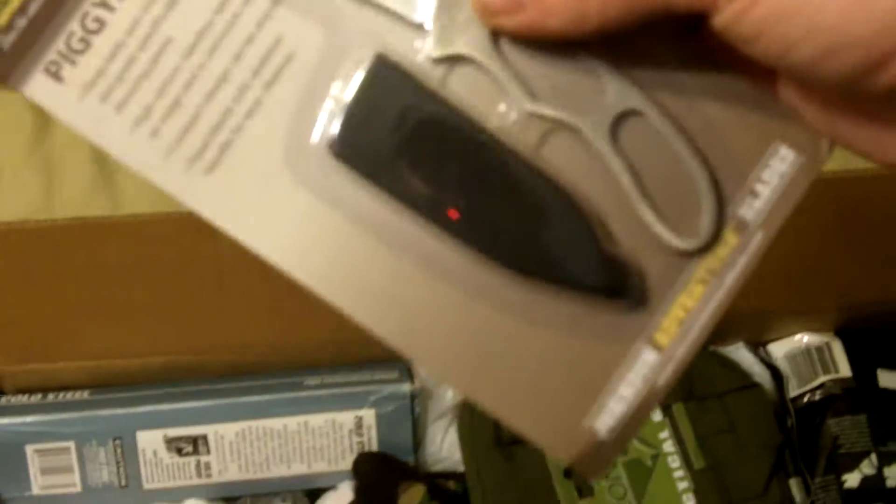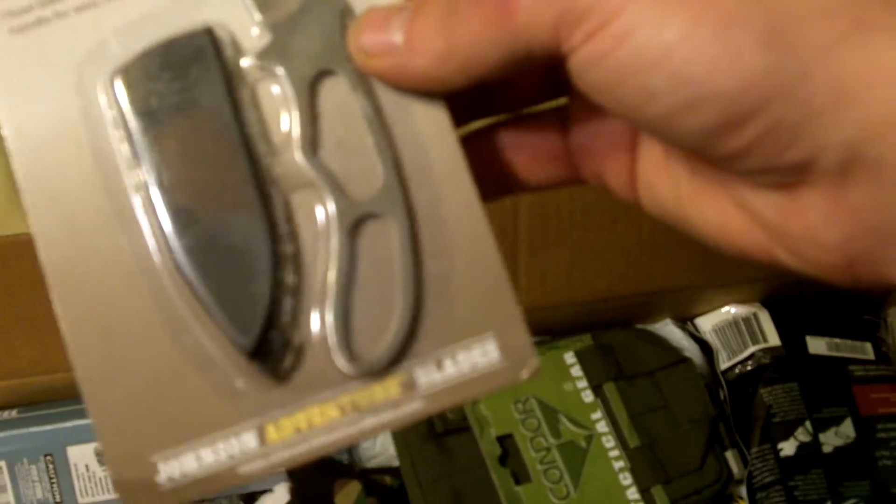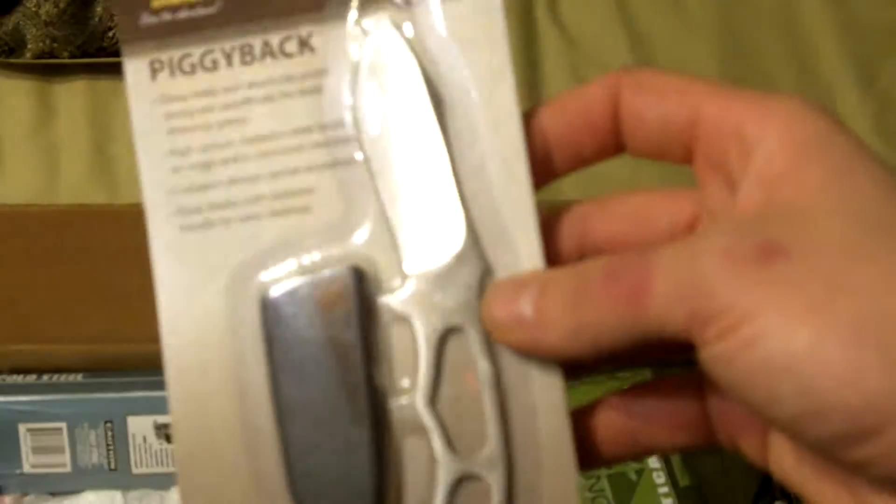We got the KBar piggyback. Always been a big fan of KBar knives. This is gonna go in the bug out bag or somewhere on my bug out gear — this is a nice little blade we got here.